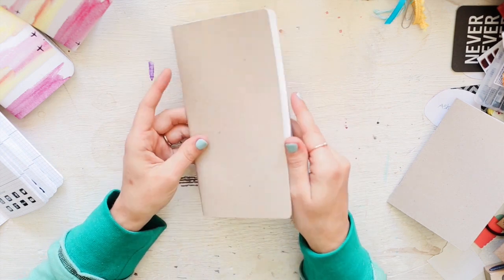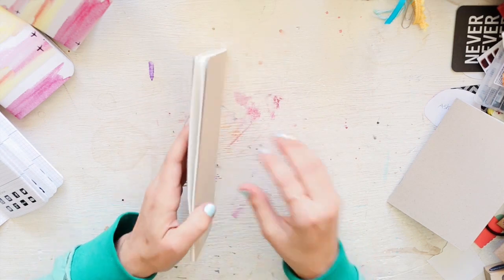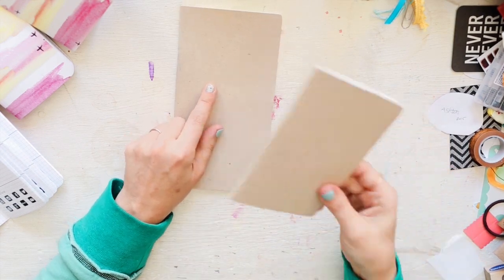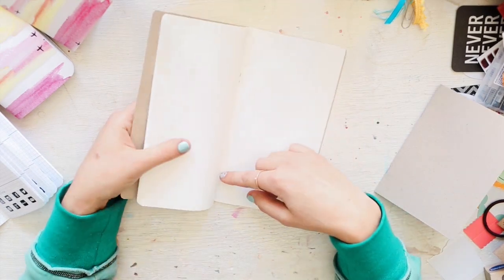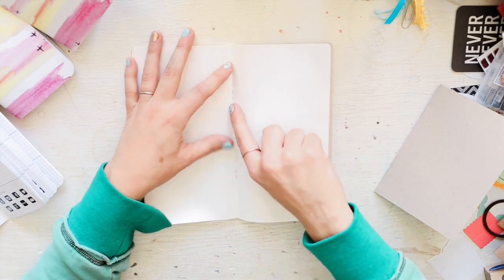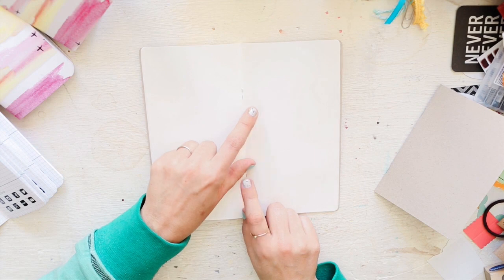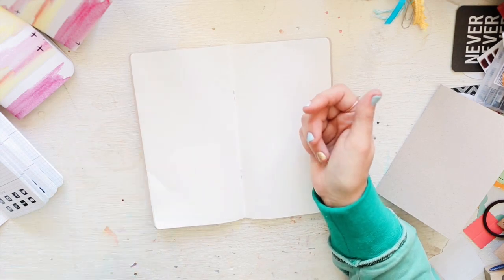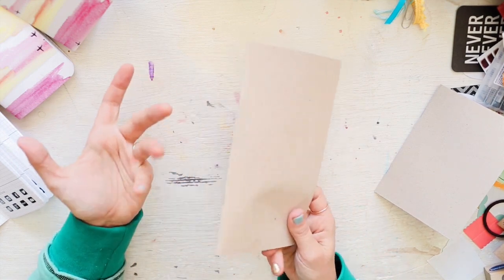Paper Penguin's standard insert is 80 pages — very generous — and it's $8 for standard, $7 for A6, and $6 for pocket size. They are stapled, but what I like to do is put a piece of washi tape down the middle — it helps keep the pages in and also protects your elastic from the staples rubbing against it over time.